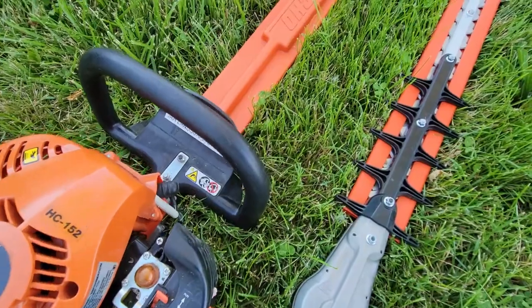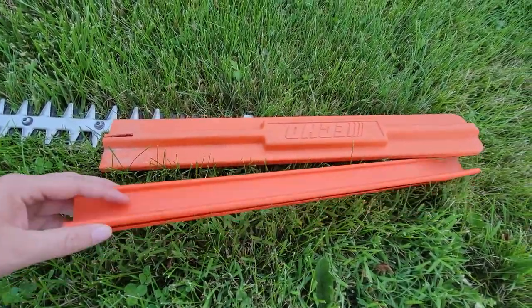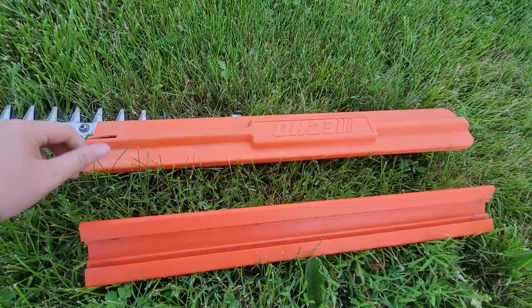So you might be wondering, what do we dislike about these trimmers? And honestly, it was kind of hard for us to come up with something that we did not like about it. But if we are trying to be picky, maybe if it had a different blade cover for the trimmer section — I know with our HC-152s they do have a different style cover. And maybe if it came with a shoulder strap just to help distribute the weight of it when operating it.